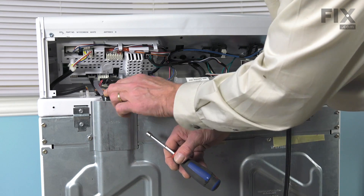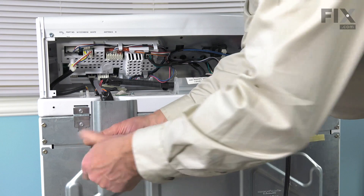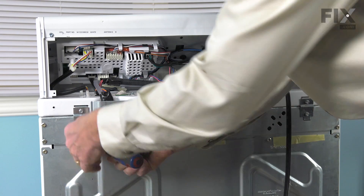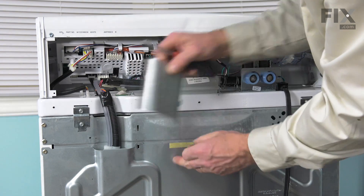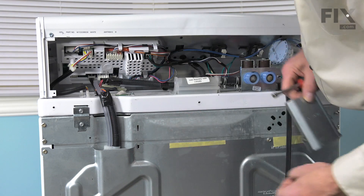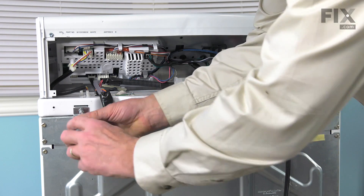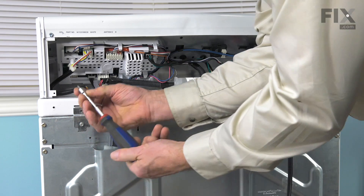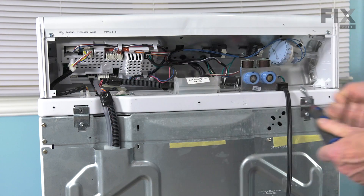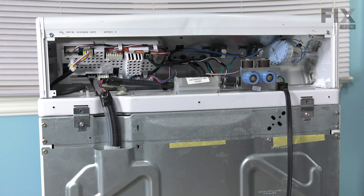Next, we'll need to remove this cover that is over top of the wire harness and air dome tube. It's got a single screw on the left side and hinges — two pivot points that fit into two slots. We're also going to remove the top screw on each hinge. These screws are slightly different in that they're a machine screw type with a finer thread, so remove both of those.